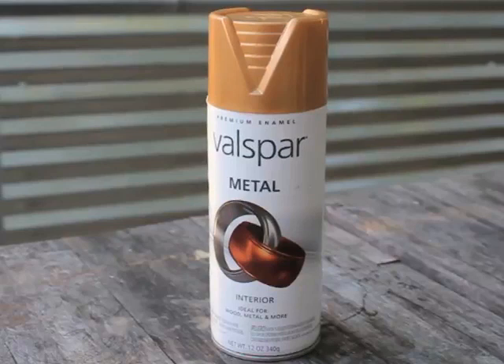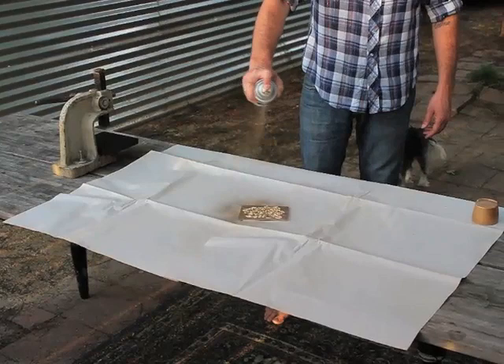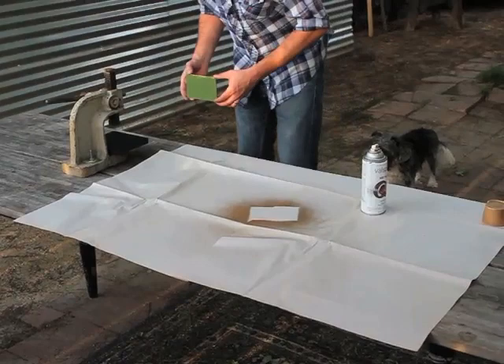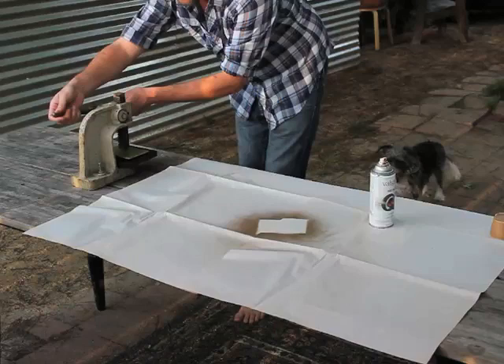The next trick was how to make it gold. A friend of mine, Lexi Beerman from Nekis' Jewelry, suggested I try some gold spray paint. The idea was to spray the tool then quickly load it into the lid sitting in the press, embossing the design and colour into place all at the same time.